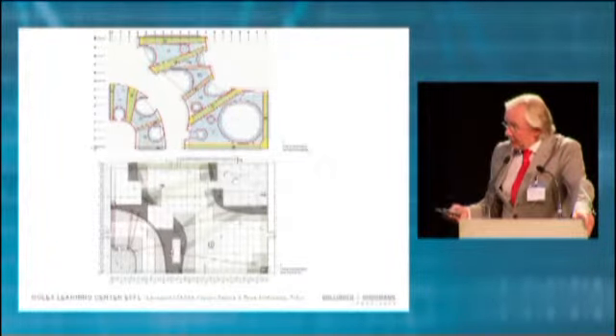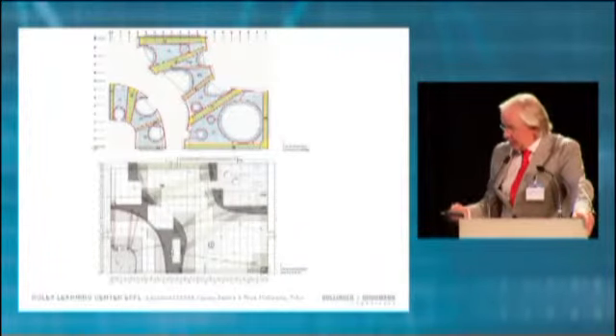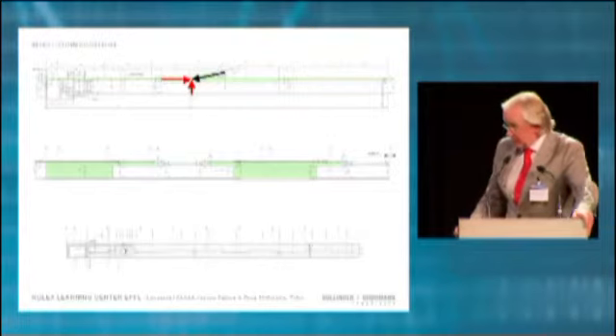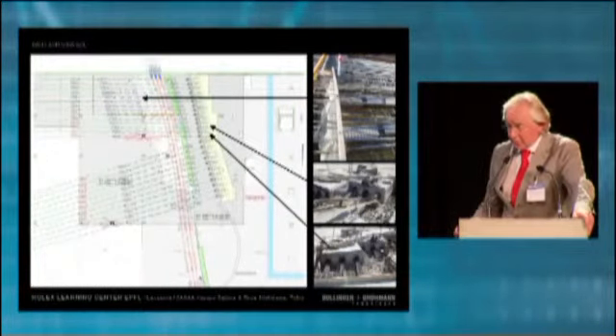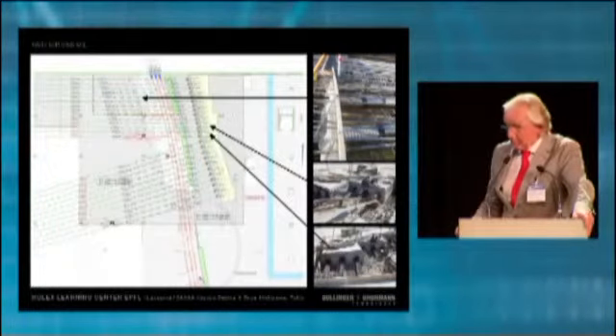The very large horizontal forces introduced by these main arches into the floor slab had to be tied together by post-tensioning the concrete. Certain details had to be developed to allow these forces to pass through, and at the end we used tension rods normally used for bridges.